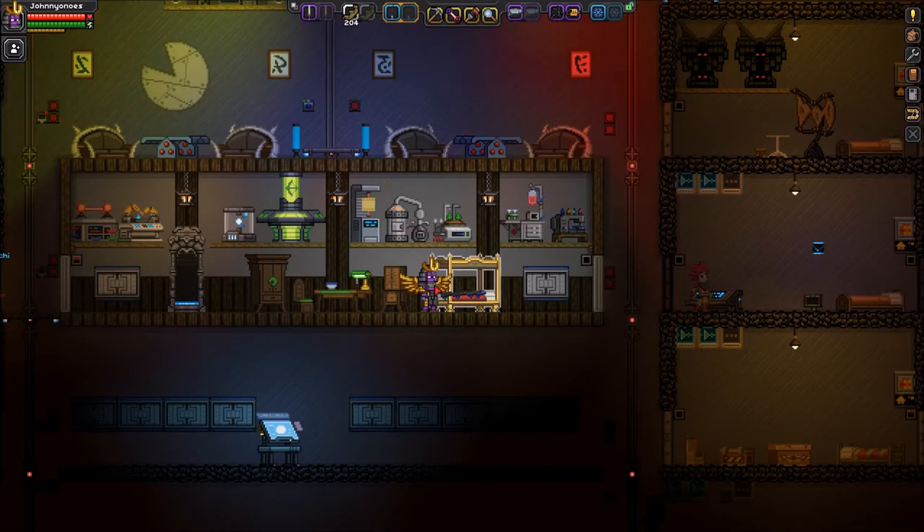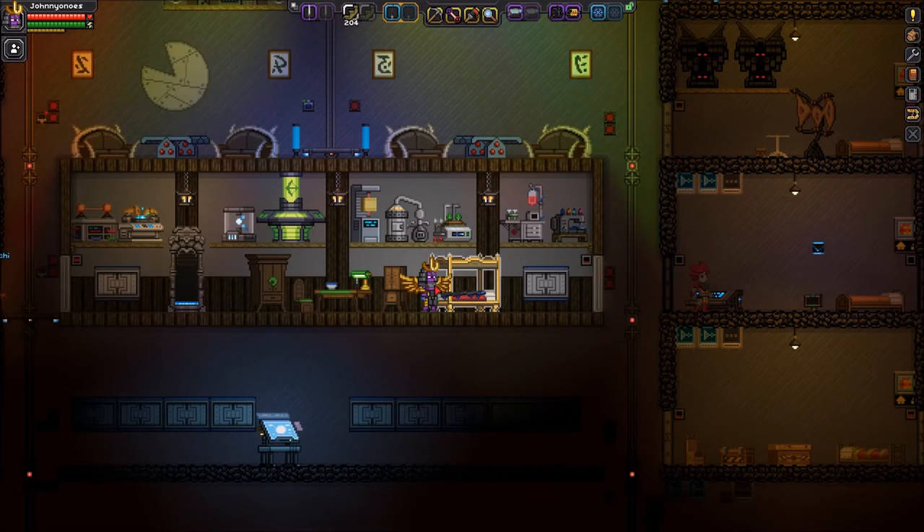Hi everyone, this is Johnny Ono. It's the Nine Plains Starbound version 1.1. And in this Let's Learn episode, I'm going to go over the new fishing content that was added with Starbound 1.1.